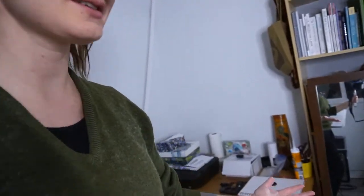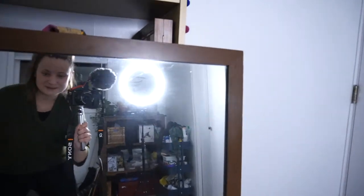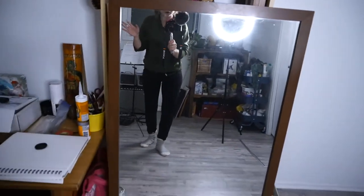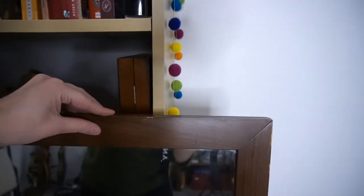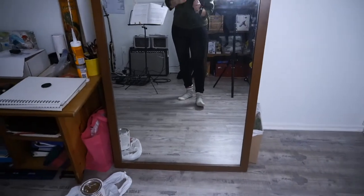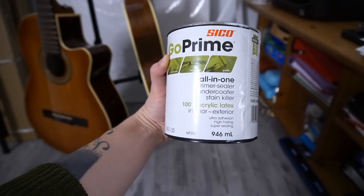Welcome to my disaster room, aka art slash music room. And here is where the mirror in question is currently being stationed. It actually has a pretty nice wooden border, but it's definitely a cheap wood that's been stained with some kind of lacquer. And I'm just going to be priming it. This is called Go Prime All-in-One Primer Sealer Undercoater Stain Killer. I've actually used it for tons of other projects and it works really well.